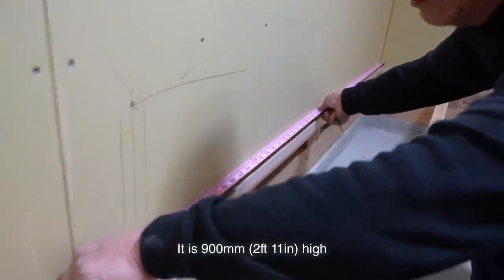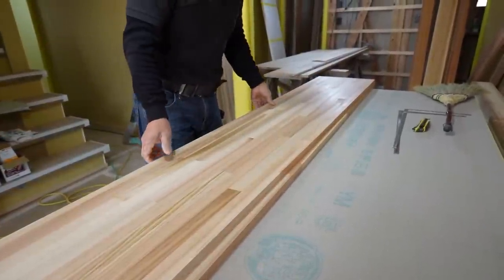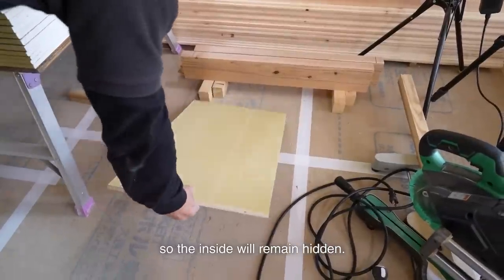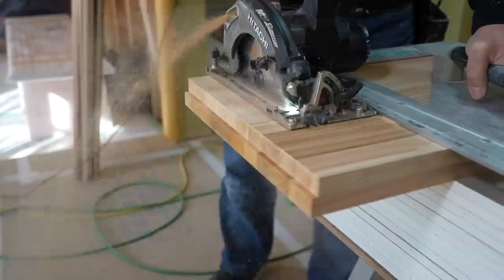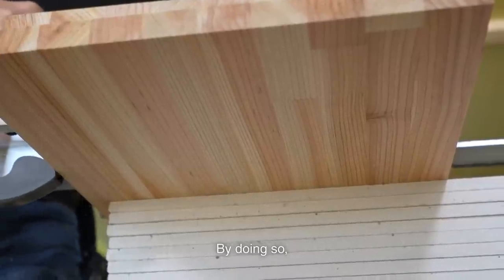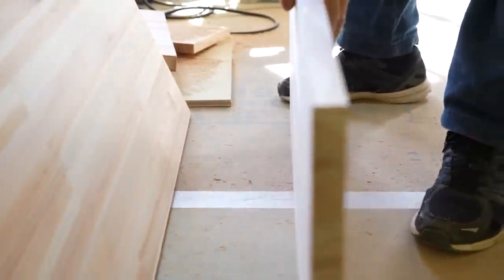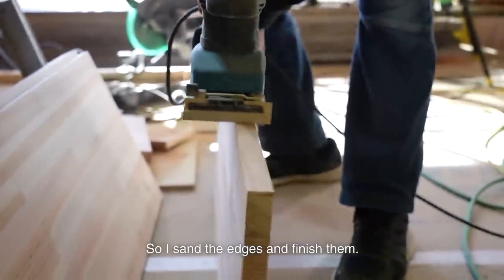I now begin building the shoe cabinet. It is 900 millimeters high and 1.82 meters long — it's horizontally long. The door will be installed on the front, so the inside will remain hidden, and I use cedar wood for the inside. I stack two boards each and cut the same parts. By doing so, both parts will be the same size even if the cut points shifted about 1 or 2 millimeters. Even though the inside is hidden, you can see it when the door is open, so I sand the edges and finish them.